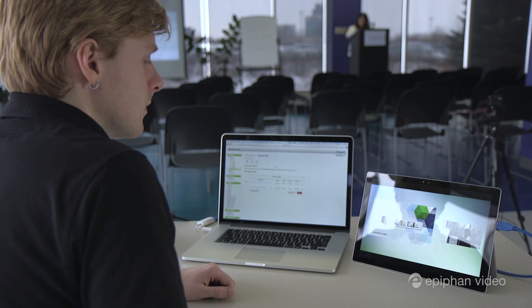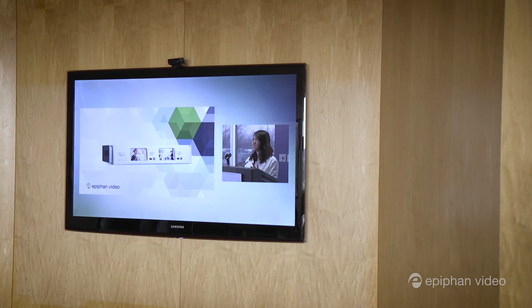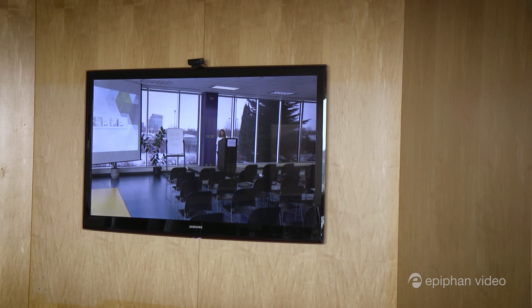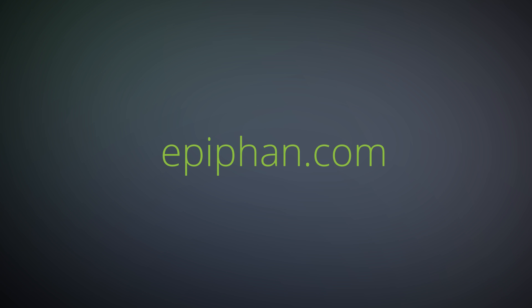One of the newer features on Pearl is the ability to share your sources or channels locally using the video output ports. You can send out your footage to a display at the front of the house, to another room, into a conferencing system, or even to a larger display for confidence monitoring. To learn about all the ways you can get the most out of your live production, visit epiphan.com.